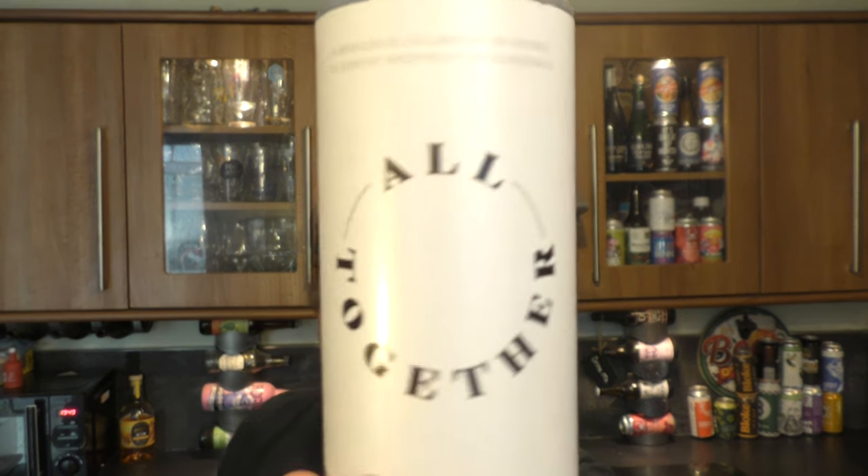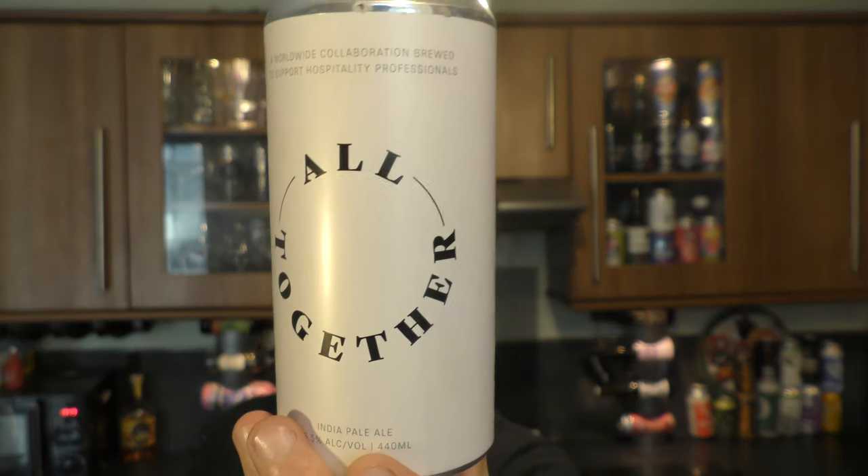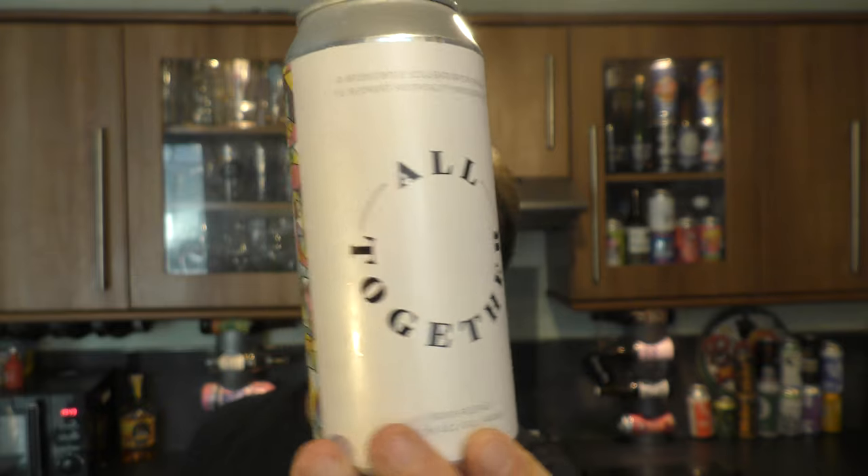It's Beer O'Clock on Real Ale Craft Beer. Today we've got a beer from Mondo Brewing Company and it's a can of Altogether IPA. It's a 6.5% ABV ale in a 440ml can, brewed in collaboration with Other Half Brewing Company in New York.